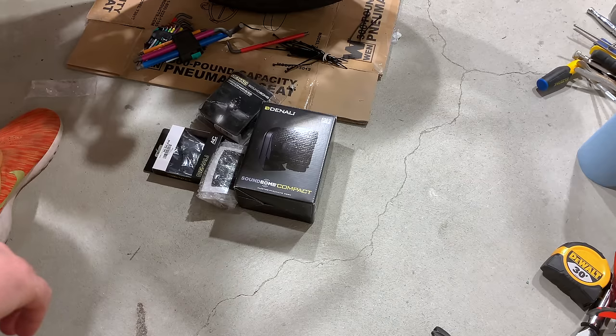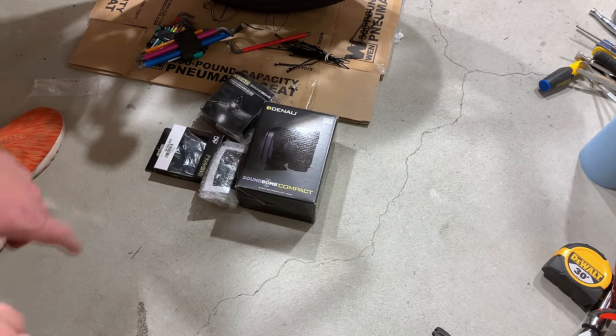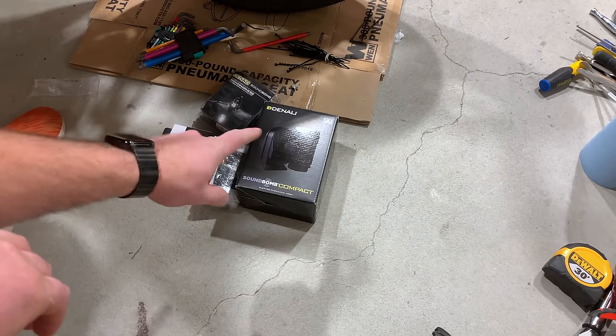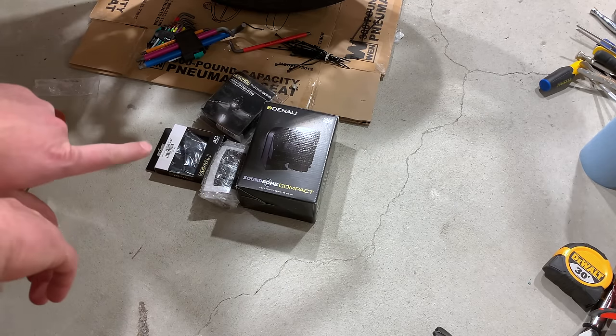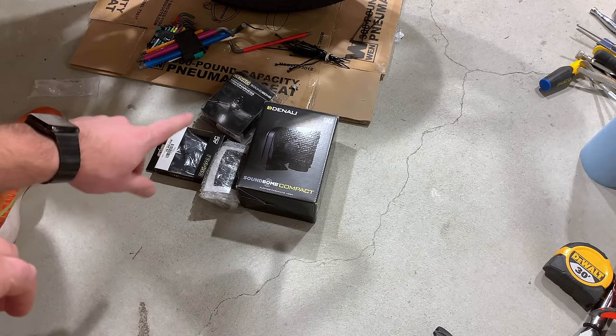Alright, that was enough of that. Hello everyone, it's Adam here. Denali's Sound Bomb — this thing is the only aftermarket horn you should consider for your GS.